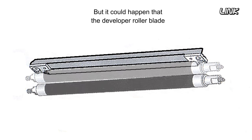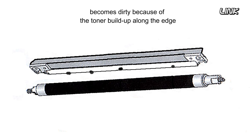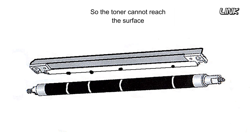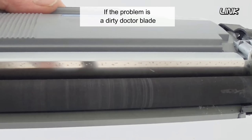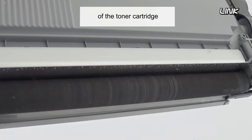But it could happen that the developer roller blade, also known as Dr. Blade, becomes dirty because of the toner buildup along the edge. So the toner cannot reach the surface of the developer roller. If the problem is a dirty Dr. Blade, you should see lines on the developer roller of the toner cartridge.